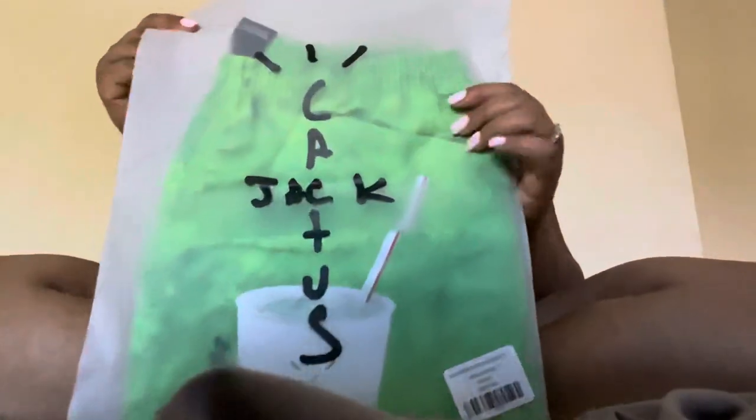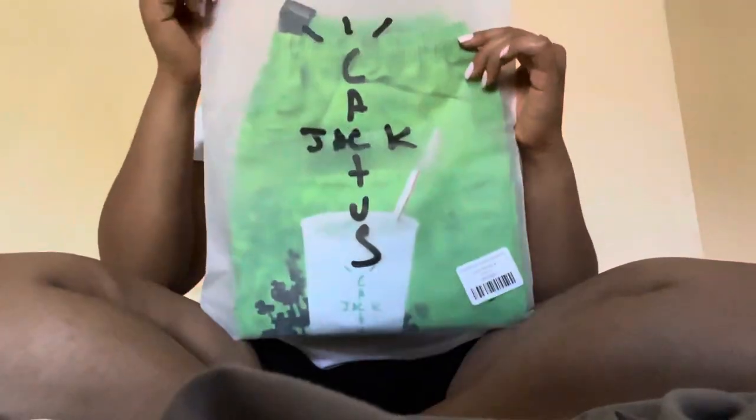They did come in through USPS — come on, Travis Scott, the shorts were $89, I was at least expecting FedEx or UPS. But whatever, maybe that's just me. This is what the packaging looks like — they are inside of another little bag, which is pretty cool I guess.